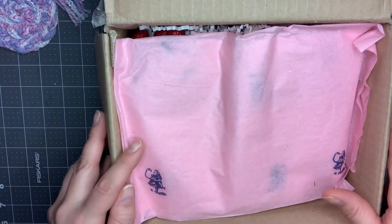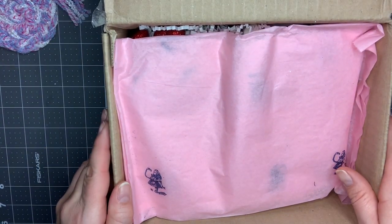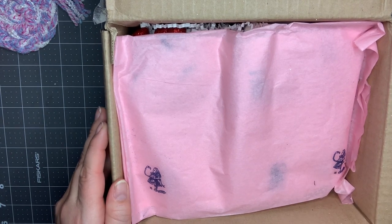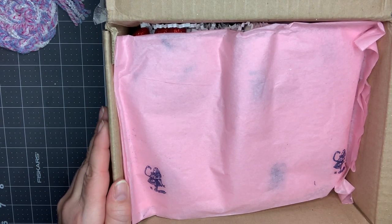Hey guys, it's Nikki. Welcome back to my channel. I have an unboxing of a swap here today. This is my Alice in Wonderland swap. If you want to see what I sent over to Sherry, I will link it down below for you.